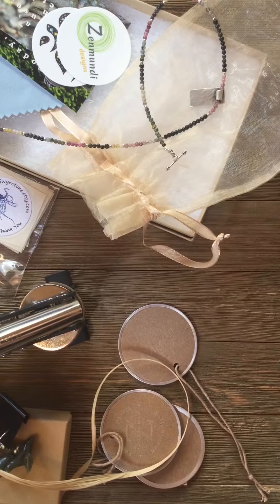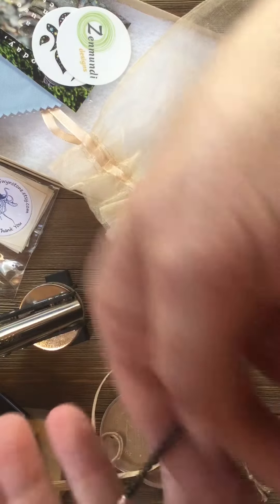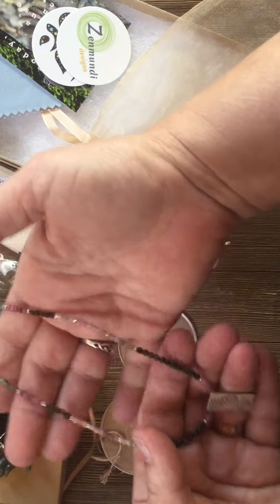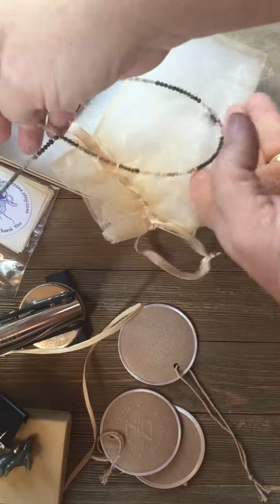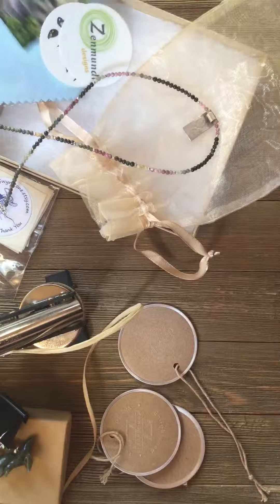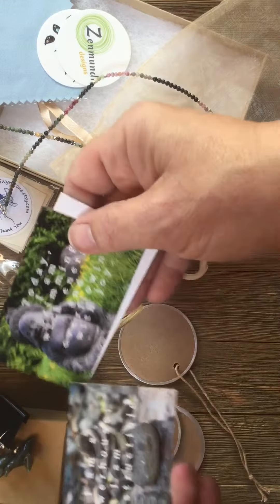I'm really excited this morning to be packing up one of my best necklaces ever — this watermelon tourmaline with a sterling silver tab. It's slightly adjustable, delicate and beautiful, and it's been bought by a dear friend of mine who is actually one of my bridesmaids. I want to do something special and show her how I pack it up for her at Zen Mundi Design.